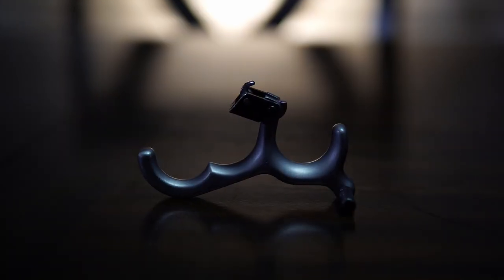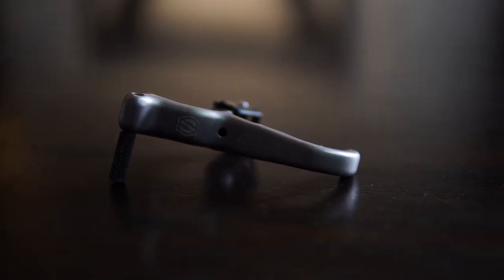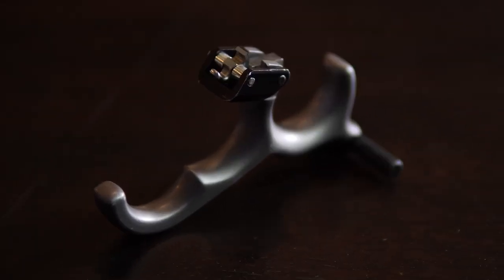Welcome back to another video. Today I'm going to be doing another release review on the Scott Advantage 3 release. I recorded this earlier this afternoon, only to discover that my audio was terrible. So for this round, I made sure that both of my sources of audio were working correctly.